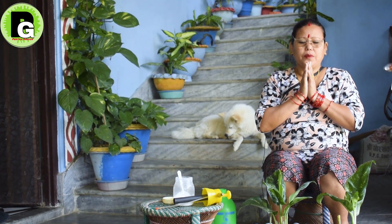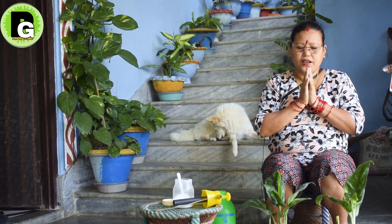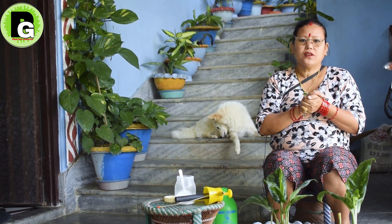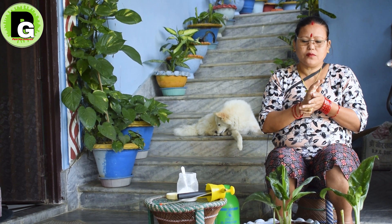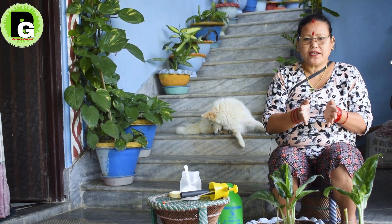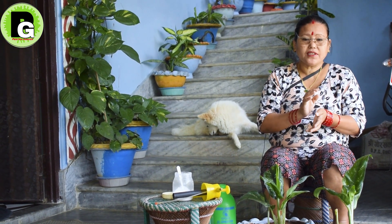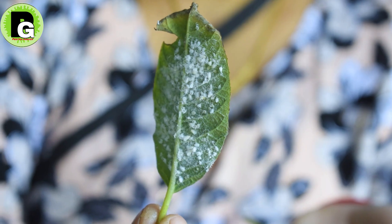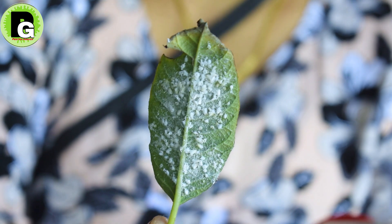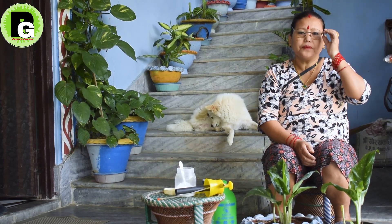Hello, my name is Pabitra. Welcome to the garden. Today I will give you new tips. I thought this was a very difficult task, but I am very happy to see the people in the area.